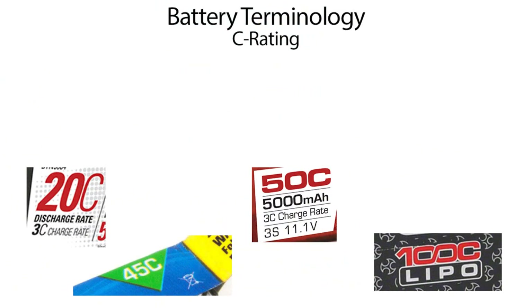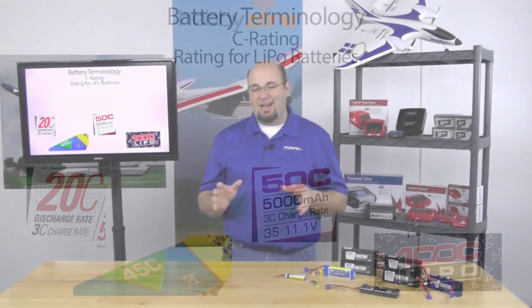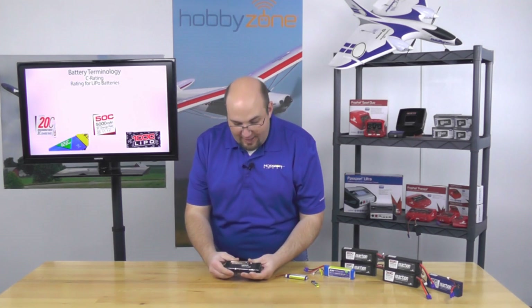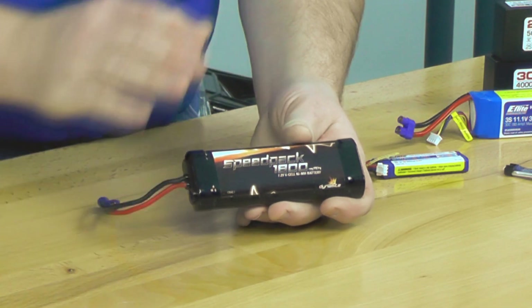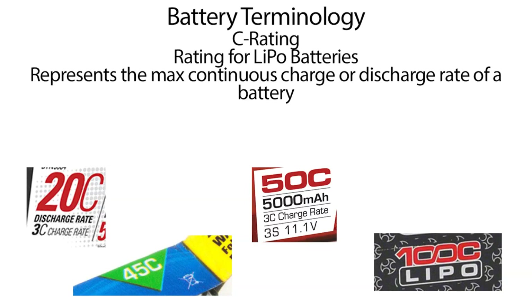Next up on your battery label, we're going to talk about C rating. There are two different types of C ratings on most battery packs, and it's primarily a measure on LiPo batteries only. I've never really seen a nickel metal hydride battery with a C rating on it.